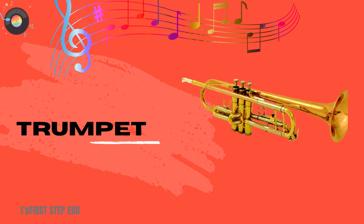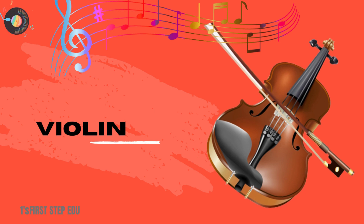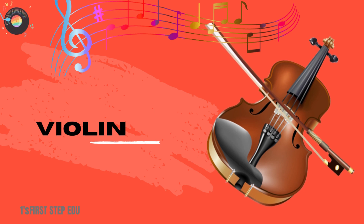Trumpet. This is a trumpet. Violin. This is a violin.